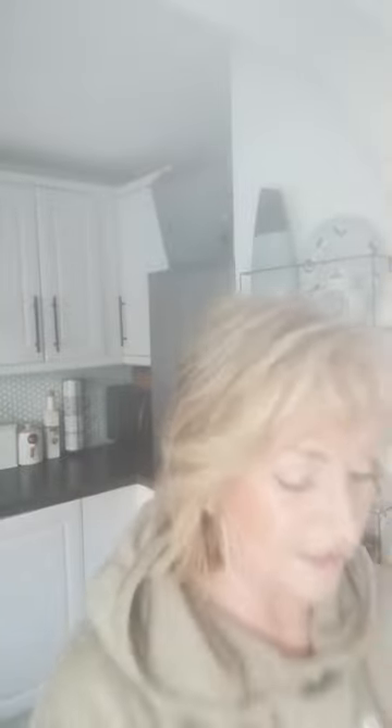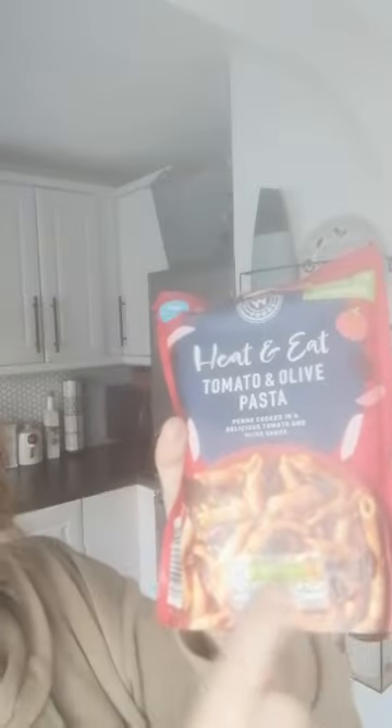The other thing I got was recommended by somebody at work, because I've been looking at the traffic lights on food — the traffic light system. This is all showing as green, and it's tomato and olive pasta. I really love olives. You can do this in the microwave, ready in a minute. I'm going to give it a go, because I think that would be really nice with fish.